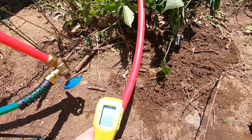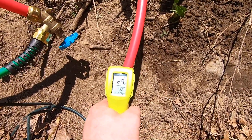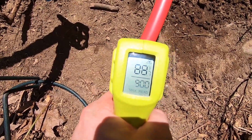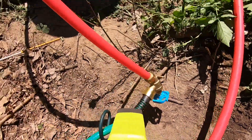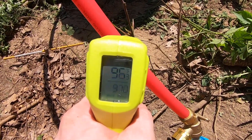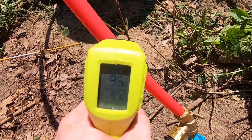Five minutes later. Let's see what the temp is on the PEX. The line going in is about 88 to 89 degrees going into the barrel, and the line coming out is about 95 to 96 degrees. So about an 8 degree difference already.